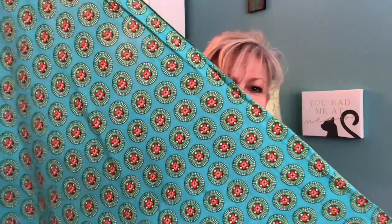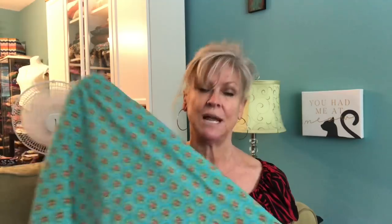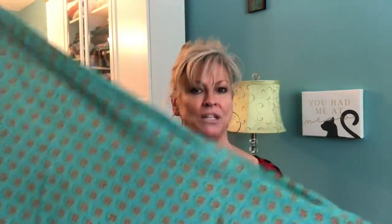Rayon Challis comes in all these gorgeous colors and all kinds of beautiful prints. I always toss my Rayon Challis into a cold water wash, and I tumble dry on medium. Some people say don't put it in the dryer, but I have always put mine in the dryer and I don't think it's any worse for wear. If you don't want to do that, just make sure you dry it flat, because if you hang up wet Challis, the weight of the water will stretch it out.